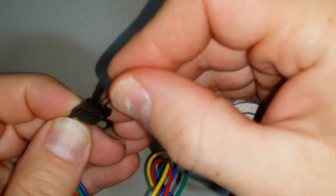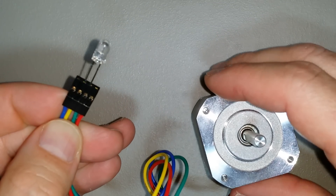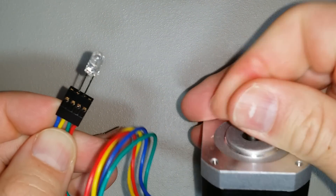Then just as a test, I'm going to put it in the center so that the yellow and green are connected, and I can see that it does nothing.